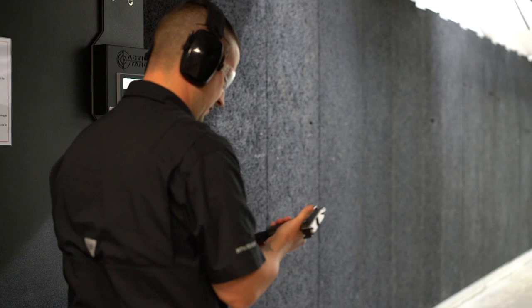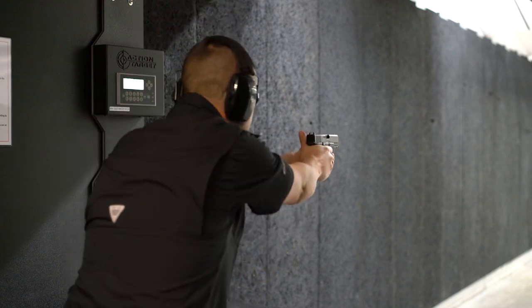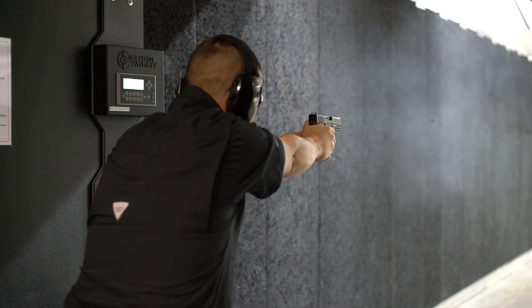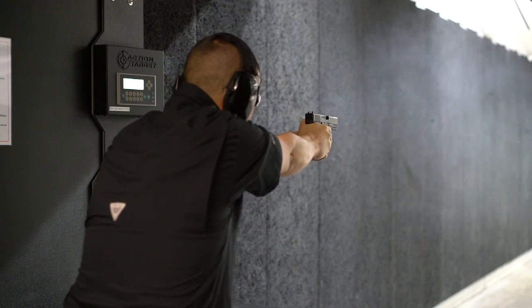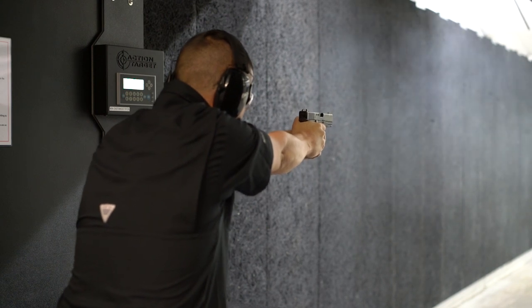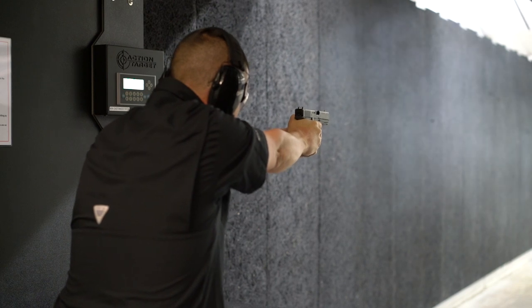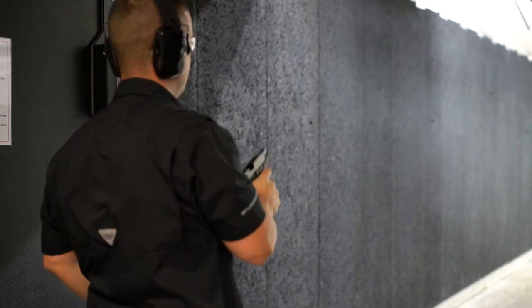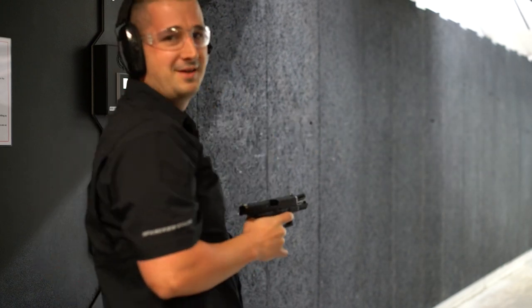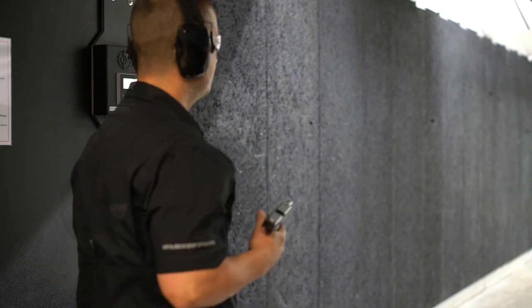First round's fired — Gen 5 Glock 19. Definitely groups like a Glock, but that might just be me. Rinse and repeat.